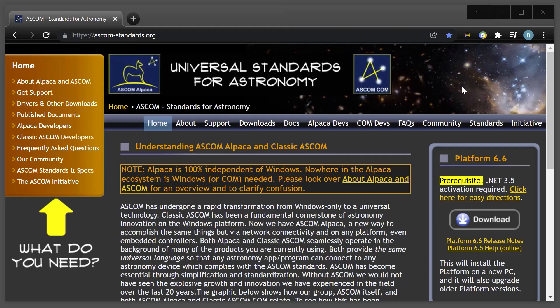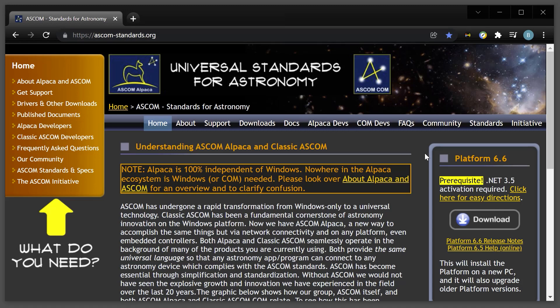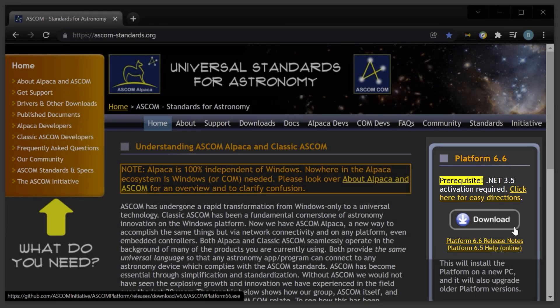For Windows computers, however you're going to connect, you're going to need the ASCOM software. Head over to the ascom-standards.org website to download a couple pieces of software. First, download the ASCOM Platform — on the homepage on the right-hand side there's a download button. As of this tutorial, version 6.6 is the latest. When installing, it may mention dependencies for .NET Framework — just follow the instructions and download all required components.